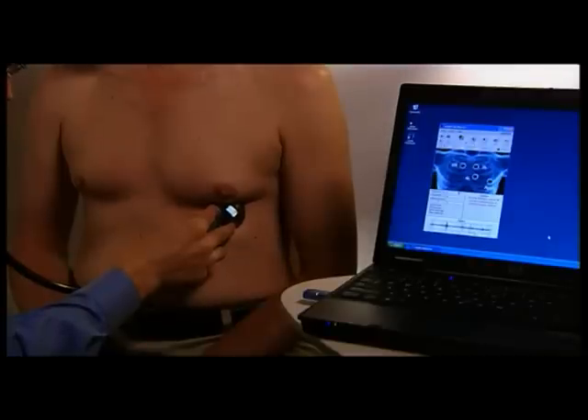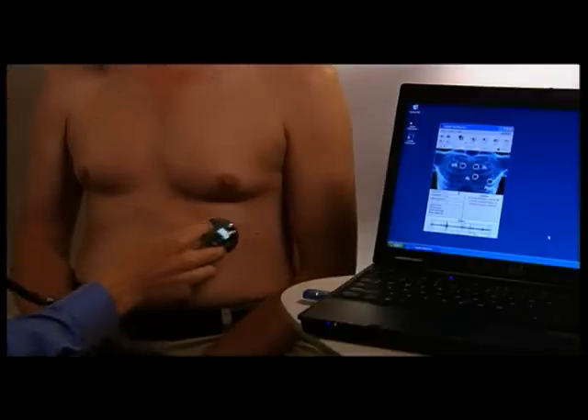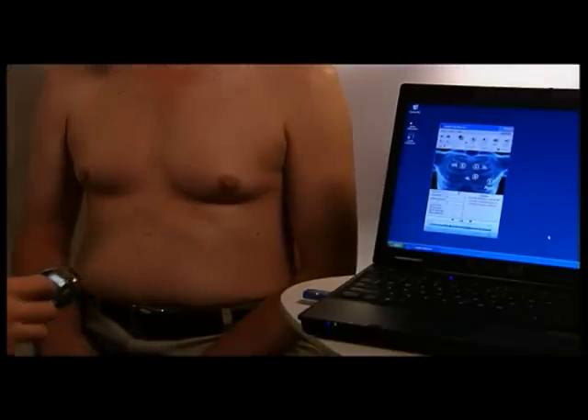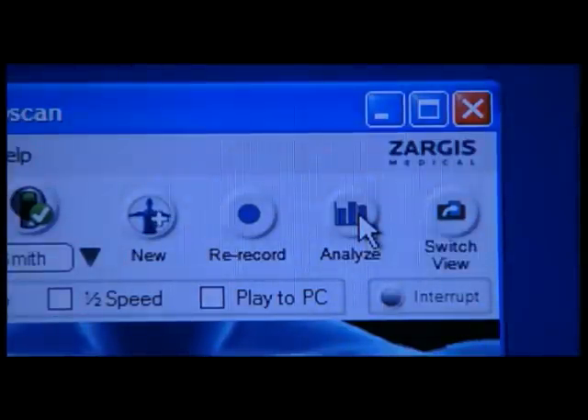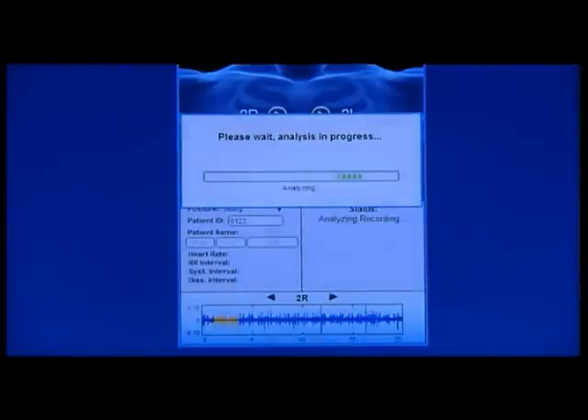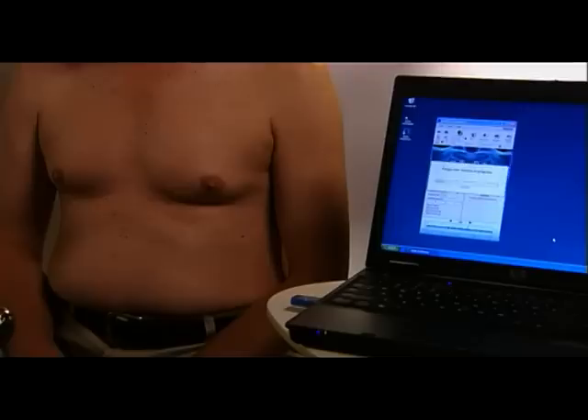After the four recordings are complete, press the M button on the Littmann Model 3200 stethoscope, or the Analyze button on the top right of the Zargis CardioScan software. The Zargis CardioScan software analysis algorithm will then take approximately one minute to compute, depending upon the processing power of the PC, and produce the Zargis CardioScan software analysis results.